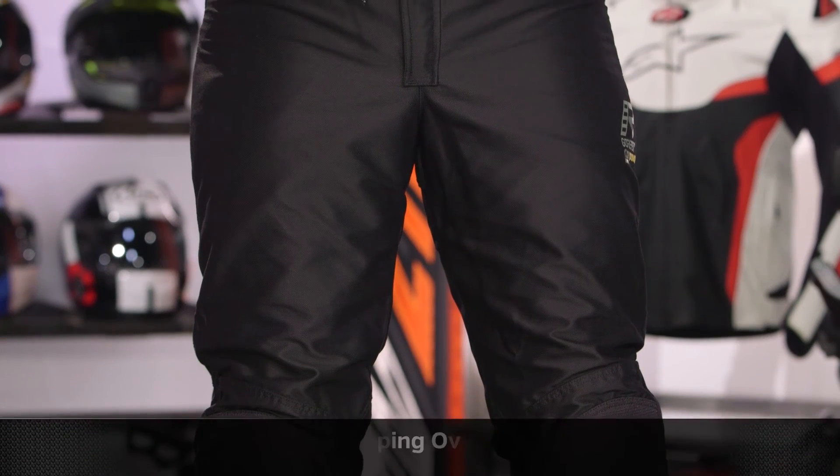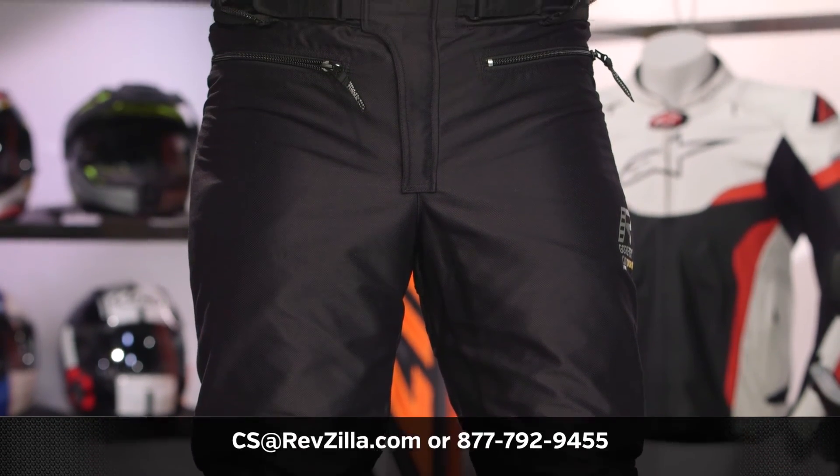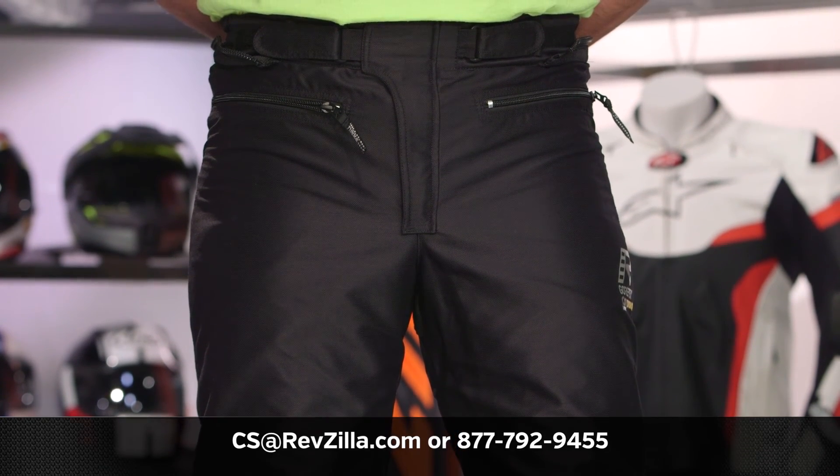The next step in your journey is to click the info button on desktop or mobile device, visit the product detail page at RevZilla.com, and read other rider reviews — you do not have to take my word for it, nor should you. We'll ship free over $39, and if you want to talk to a gear geek, see us at RevZilla.com or call 877-792-9455. Thanks for watching our detail breakdown — subscribe to us at RevZilla on YouTube to stay up to date with the latest in the moto universe. I'm Anthony — we'll see you next time.